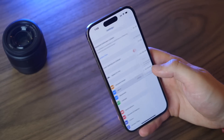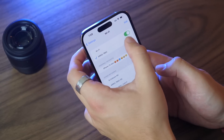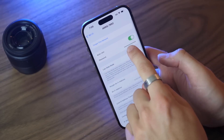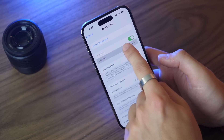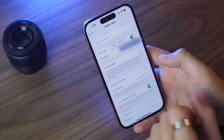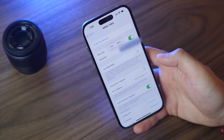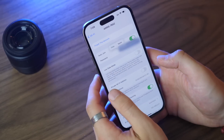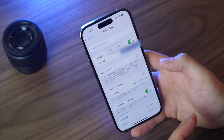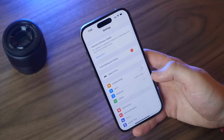A really cool feature in iOS 16 is the ability to see your Wi-Fi password. Go into your Wi-Fi settings, tap the little info button, and you can now see your password right there. Tap and hold it, scan Face ID, and it'll reveal the full password — you can then copy it and share it with someone else or write it down. This is huge, especially if someone shared their Wi-Fi with you and you never actually learned the password.